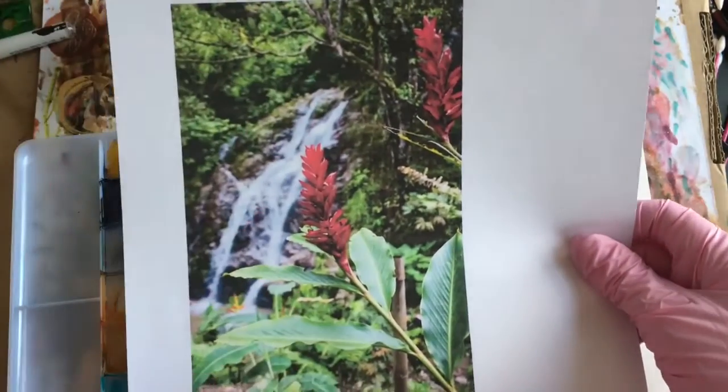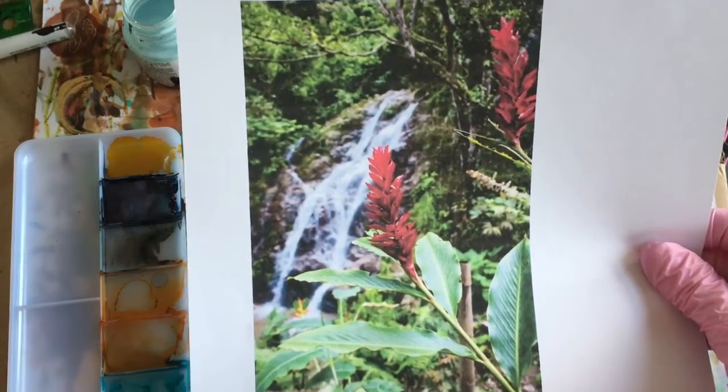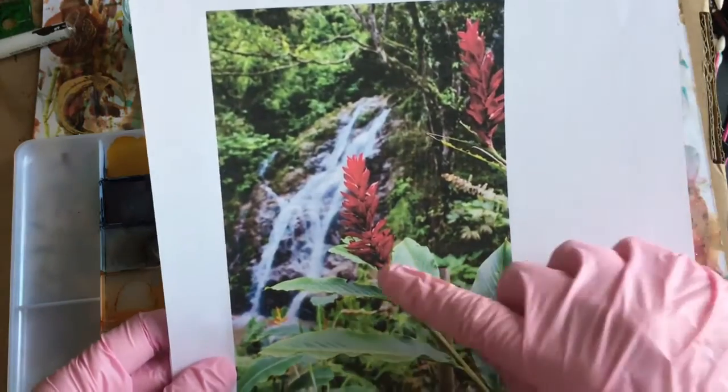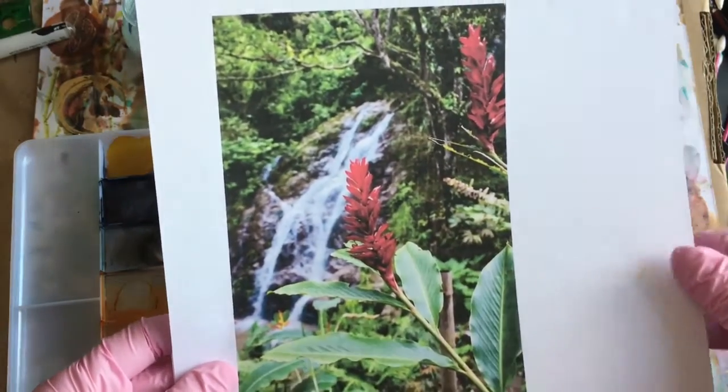I think the rest of it can just be put in as general ink with green and purple and maybe some browns, but I would like to have some clear color under these parts. So we'll start with masking.